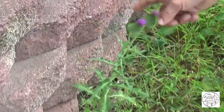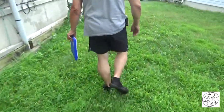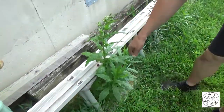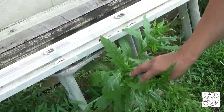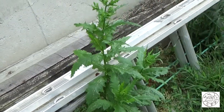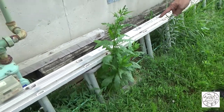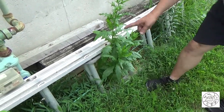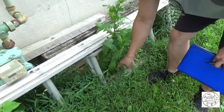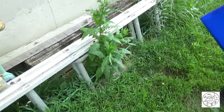Here we have another bull thistle which does not qualify — it's too small. Here we have a pilewort, which is obviously not big enough, but if you get a large enough pilewort you have to be very careful when you harvest them because they're very, very fragile. The only part that really works is like the two inches down by the root, connected to the root — the base. So you have to be very careful.